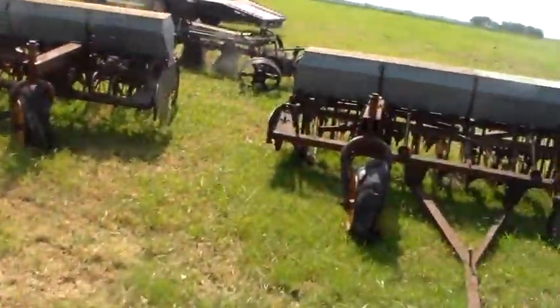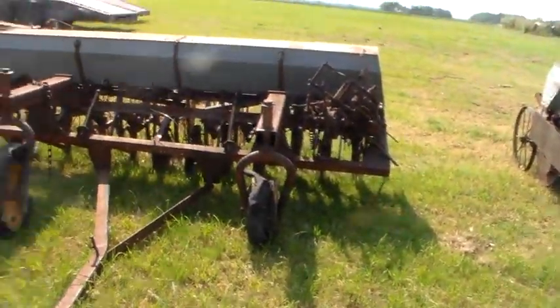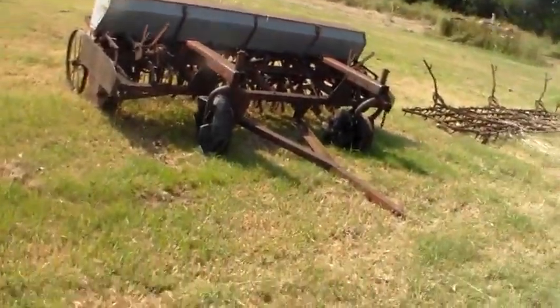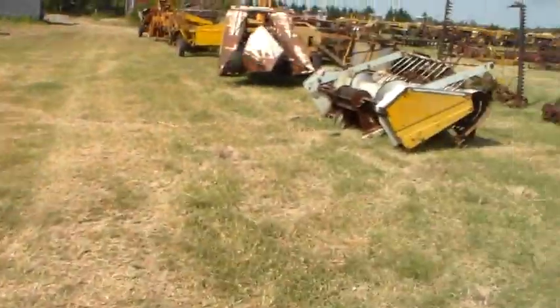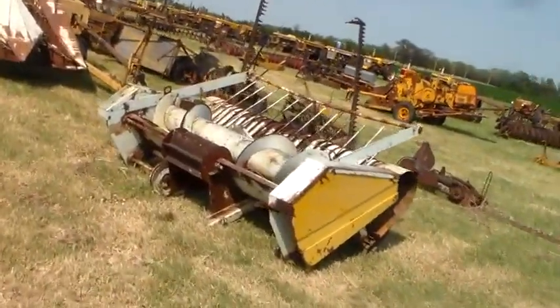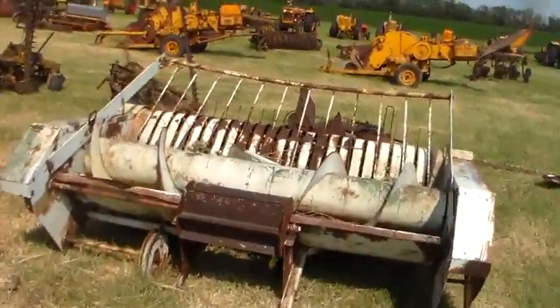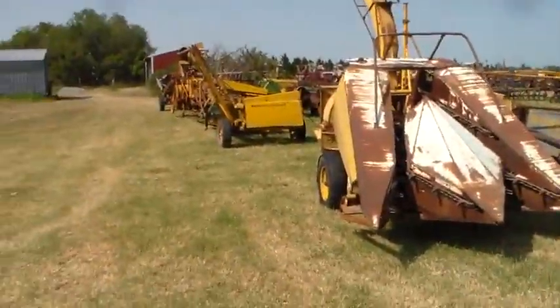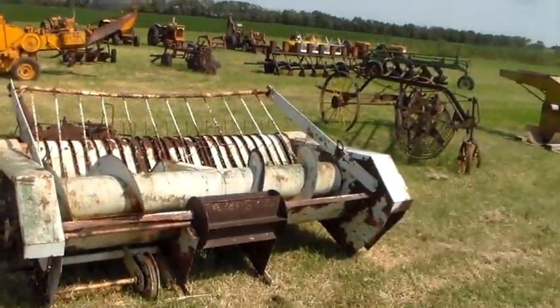Some more wheat drills - looks like there's three of them. If the guy had the right kind of hitch you can marry all those together. Here is one of those windrow attachments. It might be a windrow attachment to go on this silage chopper to pick up haylage - I'm not sure.